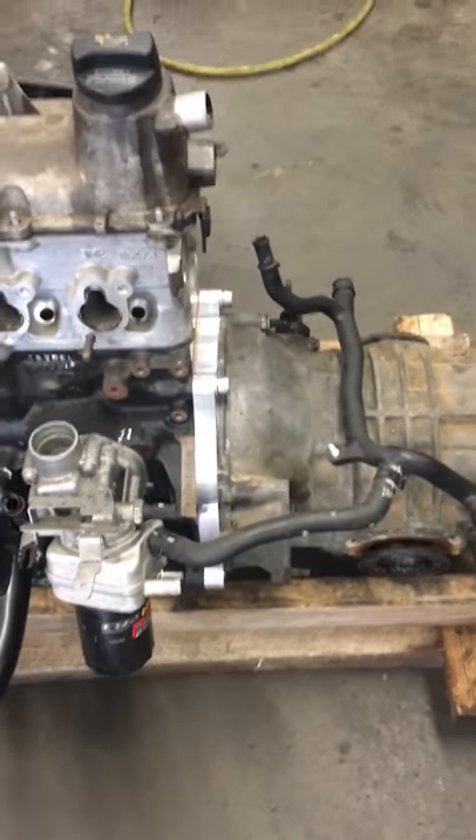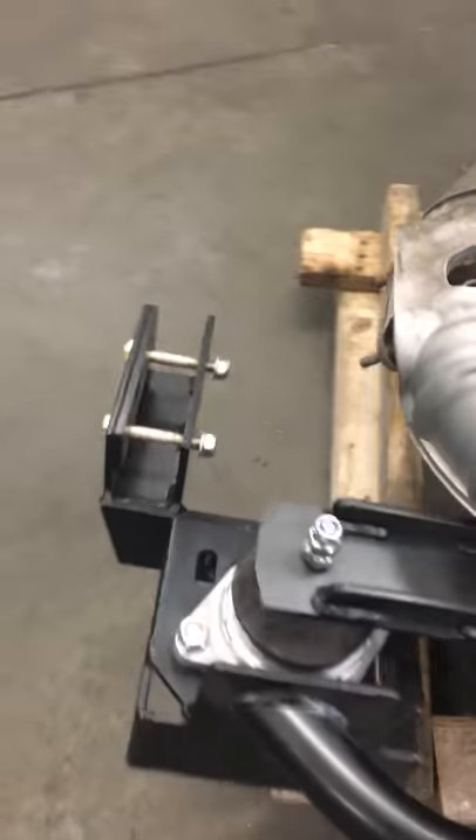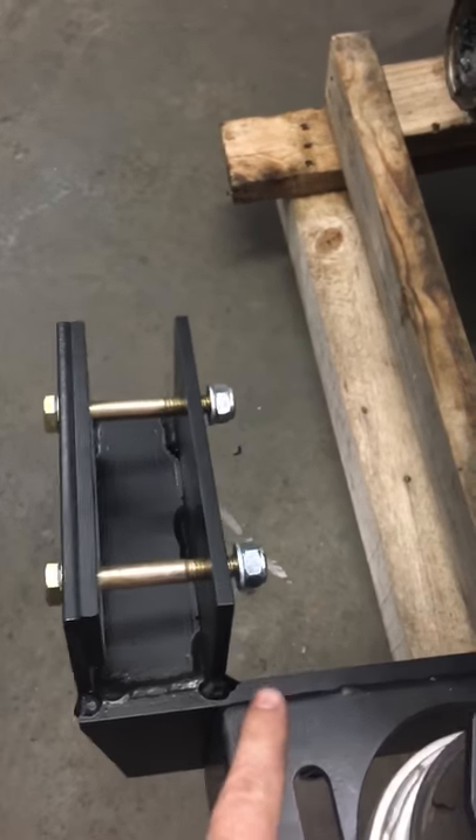We also bought the adapter plate to mate the AEG motor to the little three-rear transmission. The goal today is to get these mounts — these little separate guys — bolted in separately over here into the bus.